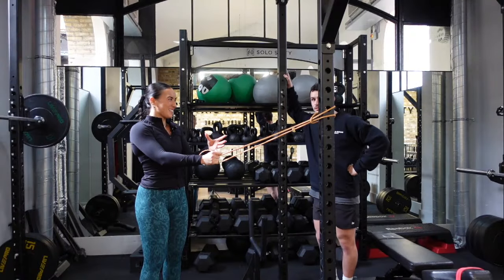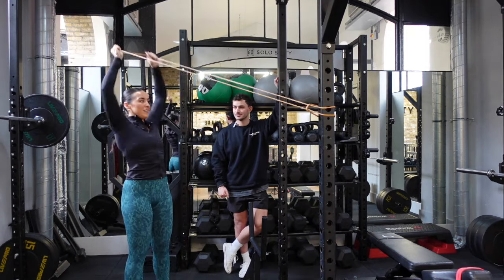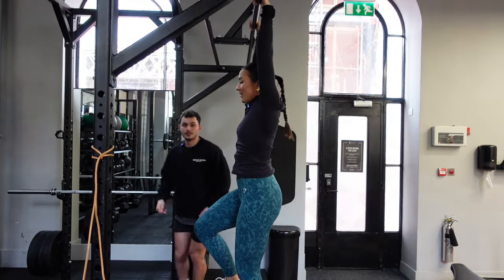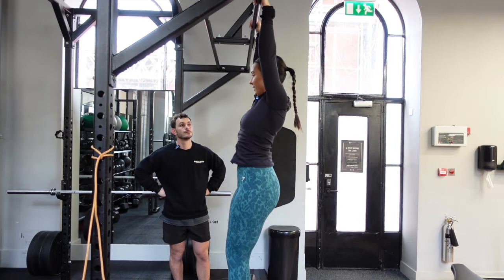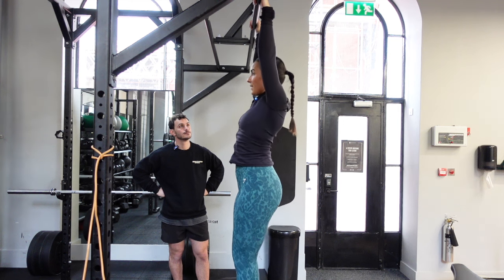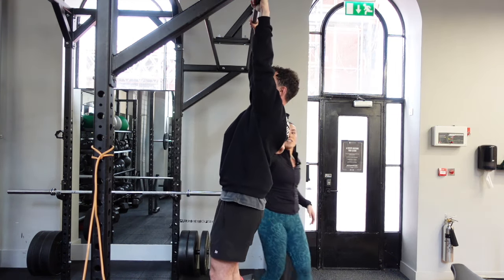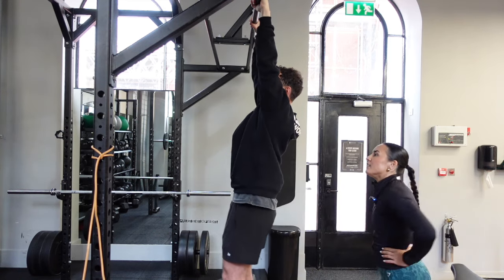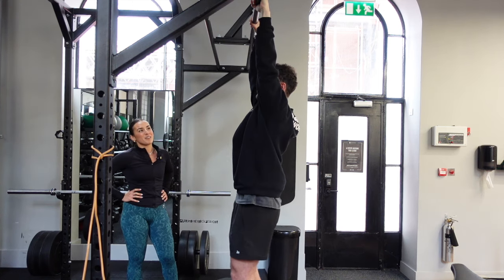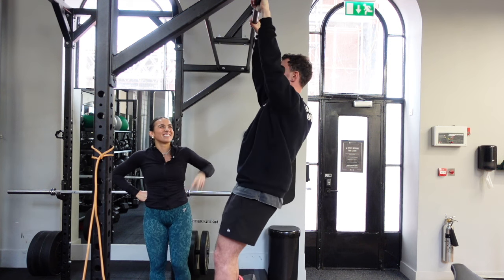We're going to do a Y press — like a mixture of a face pull and then a military press. You're thinking about putting your shoulder blades back and down, keeping your arms nice and straight and pulling from there, engaging everything in there. Going for 10. That's five — come on, higher! This went from a practice to a set.